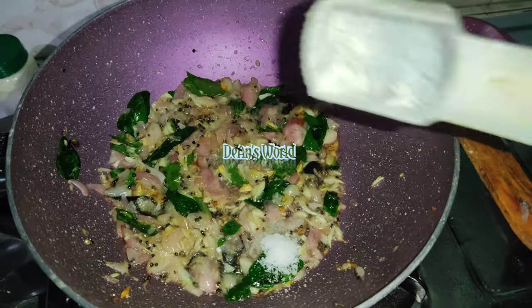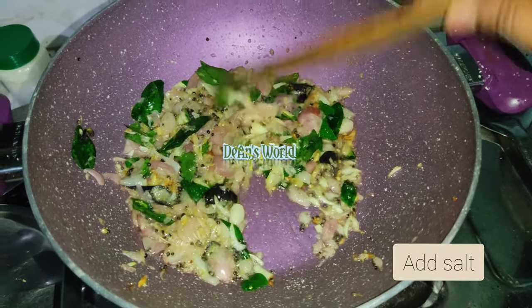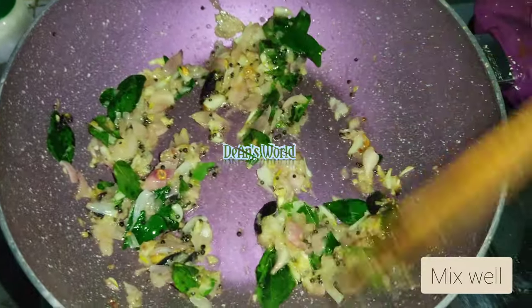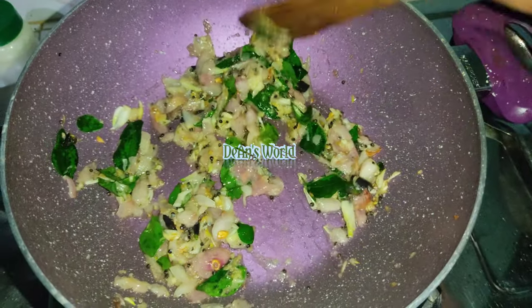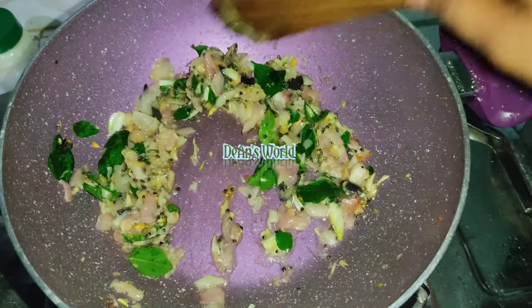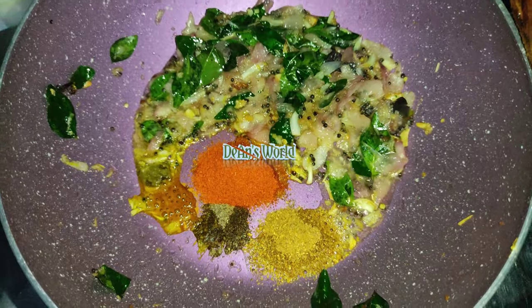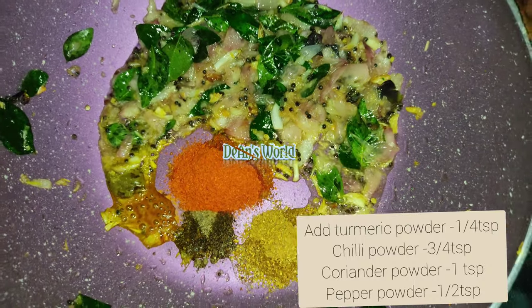I will take a little bit of oil to paste. I will also add a little oil to it.